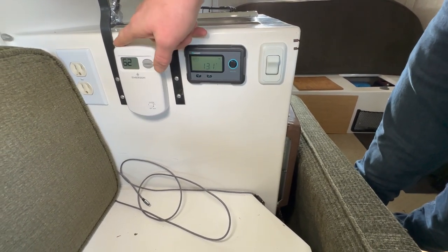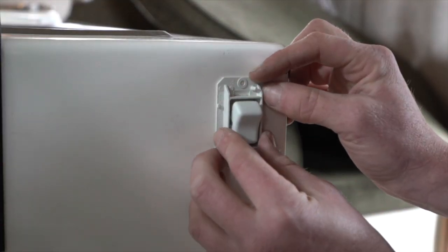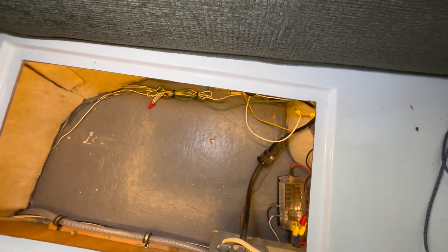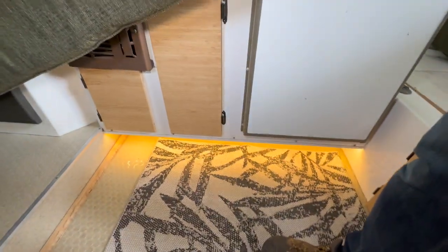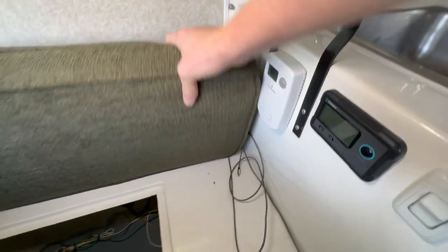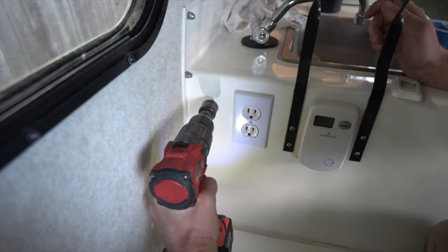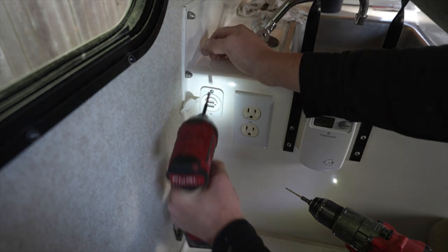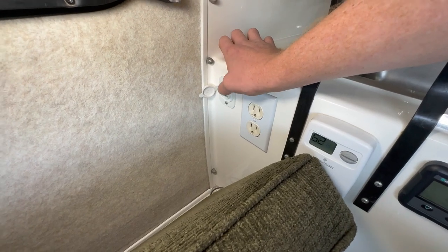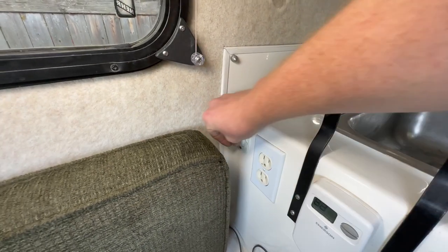I also upgraded the thermostat to a newer version, and then I added a switch here which has a little LED light routed through so I could see when I have to work in there — but the main thing is it has some nice under-cabinet lighting. I also added little DC USB ports for charging your phone. When it's in bed mode this isn't in the way, but when you're not in bed mode it's kind of annoying to plug wires there.